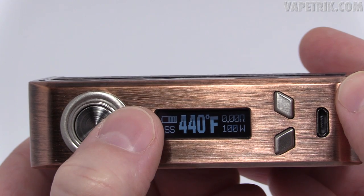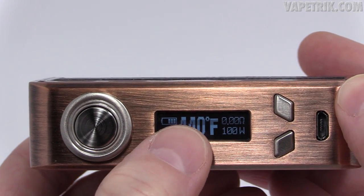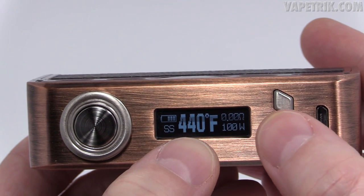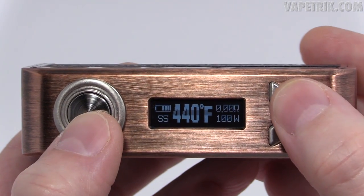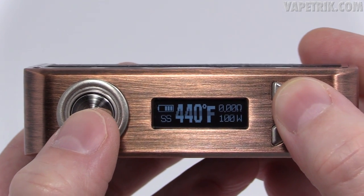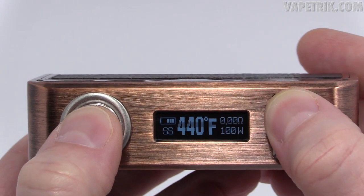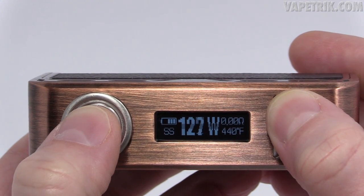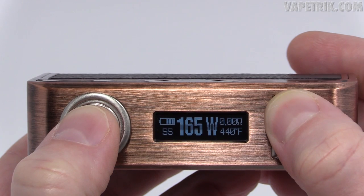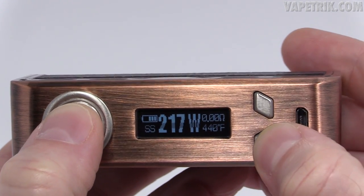Let's say we click into stainless steel mode — you can adjust the temperature from Celsius to Fahrenheit using the wattage up/down buttons, and it round-robins. In temperature mode, the display shows the battery gauge, the wire type, temperature, resistance, and wattage. You can also adjust the wattage in temperature mode by holding down the fire button and wattage up button simultaneously.